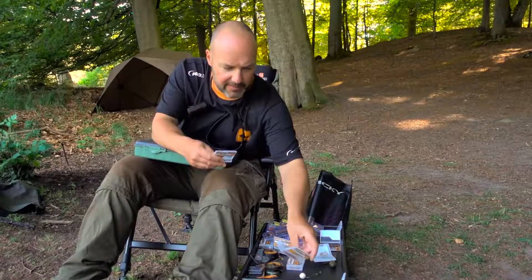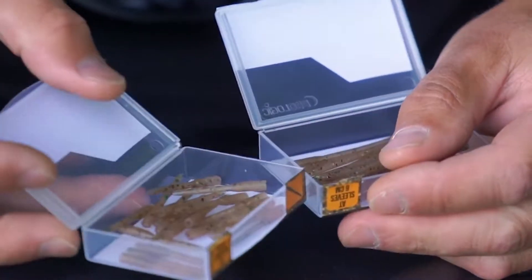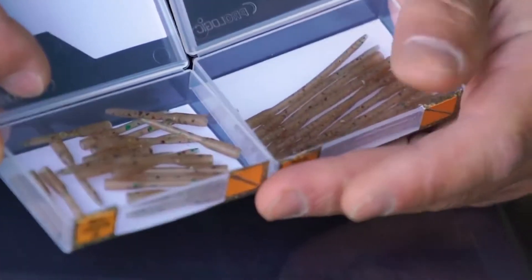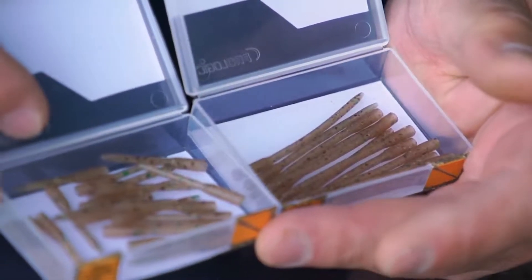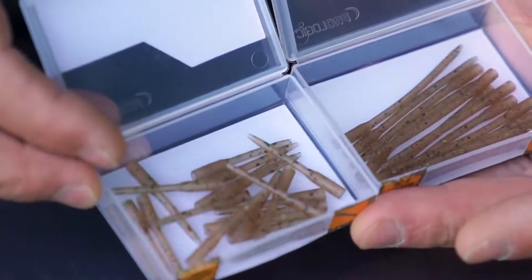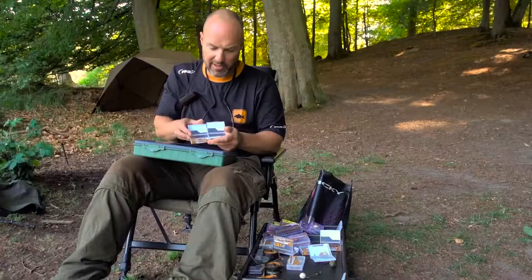Have a look at the anti-tangle sleeves — I use these in all my fishing. We have long ones and short ones. Depending on the length of hook link, the long ones would be great for longer hook links and also for zigs — perfect for zig hook links. The short ones are a more standard length, but you can see the beautiful Mimicry colouration applied to both.